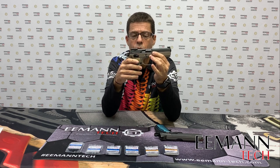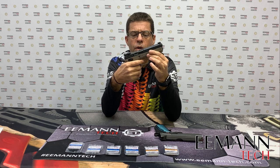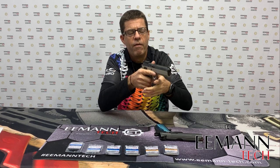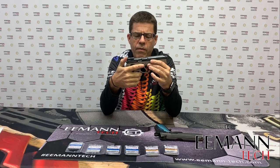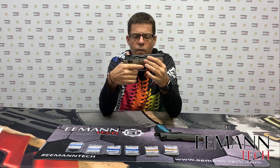This is similar to the 1911/2011 style pistols. If you've come from a background of shooting that style of trigger, or you're new to shooting and you prefer the flat trigger, this gives you a platform for your trigger finger that allows very precise, very accurate shooting.